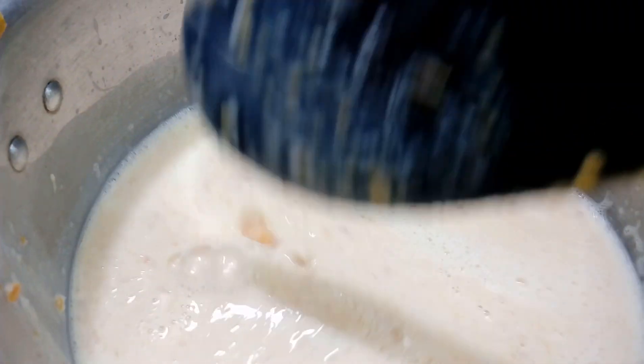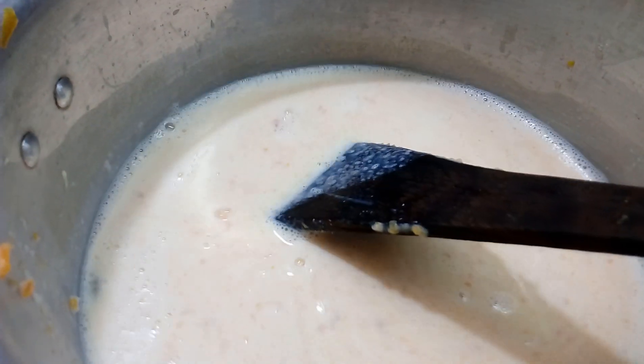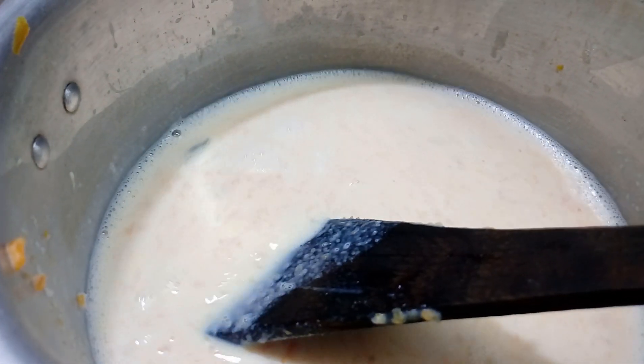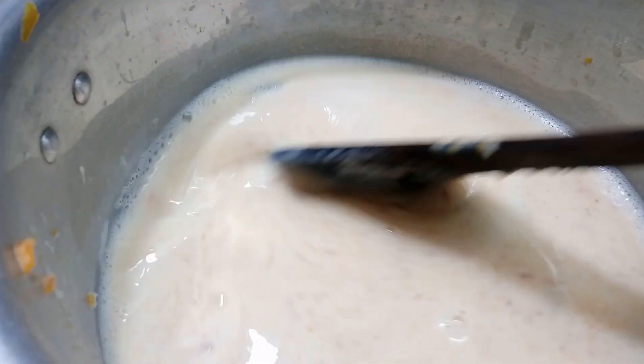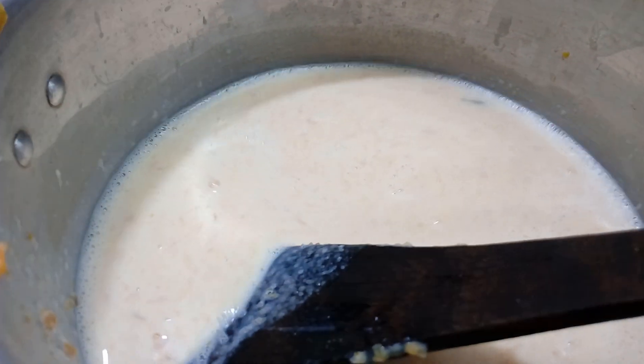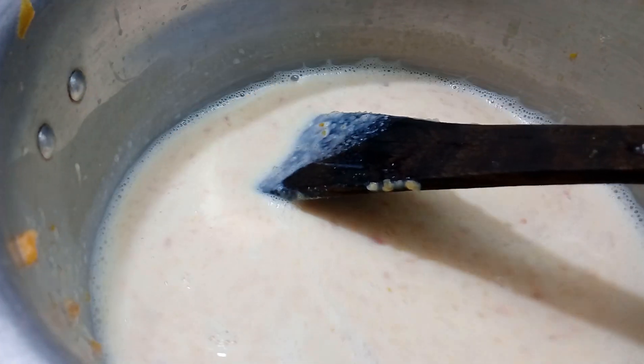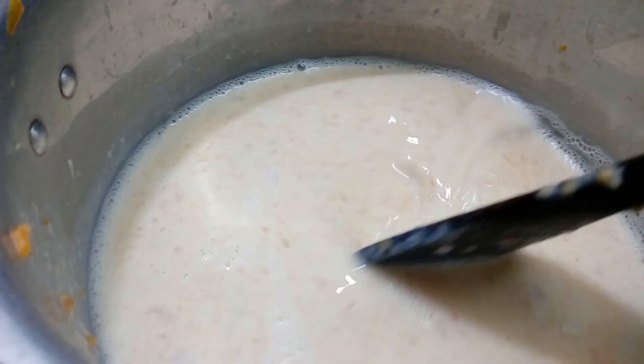Put it in the oven. If you don't want to make a new test, fill it with medium flame. You can get thin in the pan and make water.